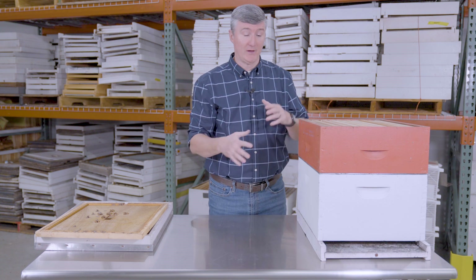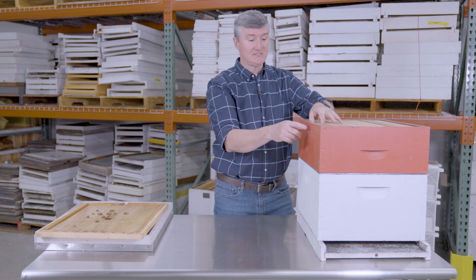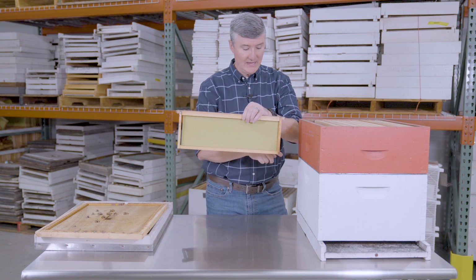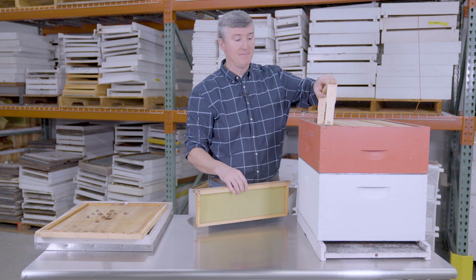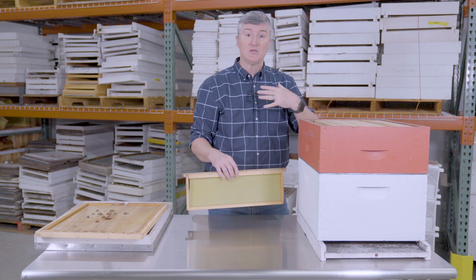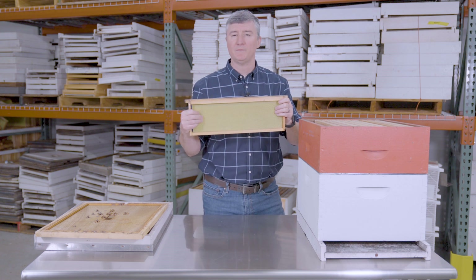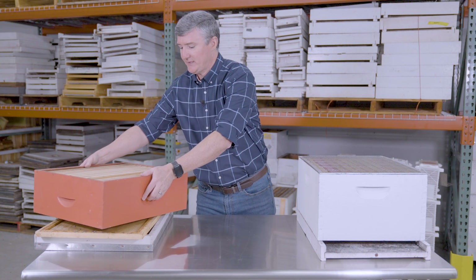This then is a medium super, and in this hive configuration its purpose is honey storage. It contains 10 frames, and the frame that goes into the super is named after it — so this is a medium frame. The wooden frame has four sides and contains a second piece of equipment called foundation. Without foundation, bees would build comb in whatever direction they chose. So beekeepers use foundation to coerce bees to put comb within the frame, making it movable.